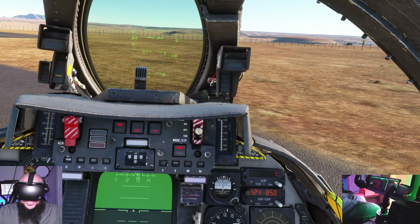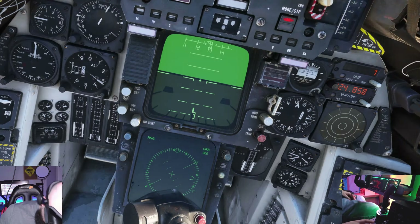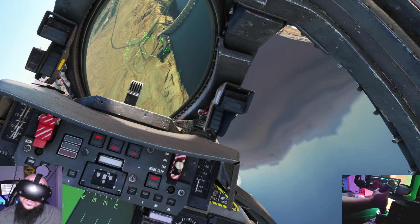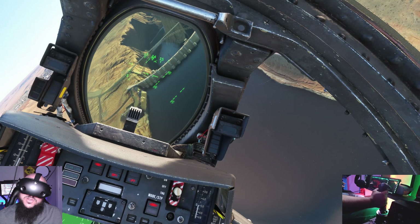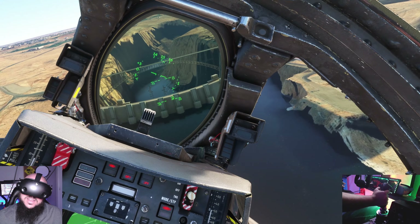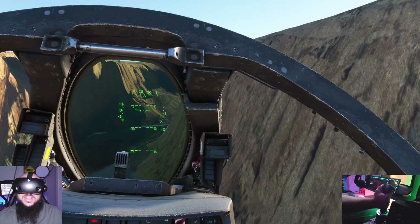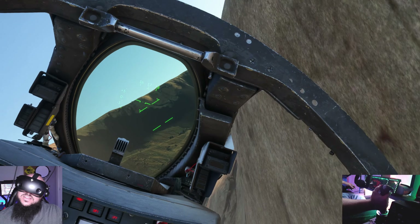They could have easily asked for $50 or $60, saying they have a fully fledged model aircraft. Even though there's no weapon systems that actually work, the other aircraft systems are just modeled so well — the paint, the chips, the wear and tear, the feel of the aircraft, the sounds of the aircraft. I'm telling you, this is just one of those aircraft that I love flying because of how good it sounds when I'm flying in VR.